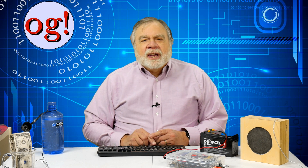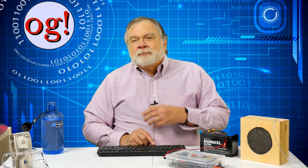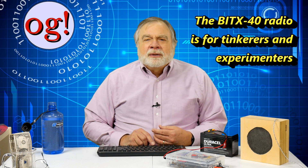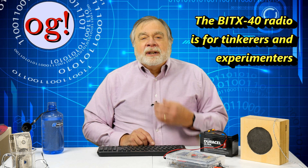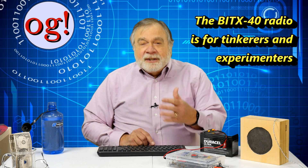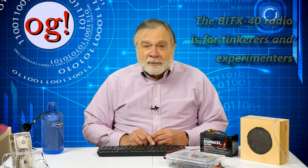We here in the USA expect that when we assemble a kit, it works. Once it works, we use it on the air, and that's that. Only the bravest among us tries to second-guess the kit designer. The approach that Farhan and his colleagues take is quite different. The main building blocks of the radio are provided and work, as I'll show. But it is to be understood that the kit is minimalist, and experimentation and expansion are expected. This is a radio for tinkerers, including those who want to reprogram it.